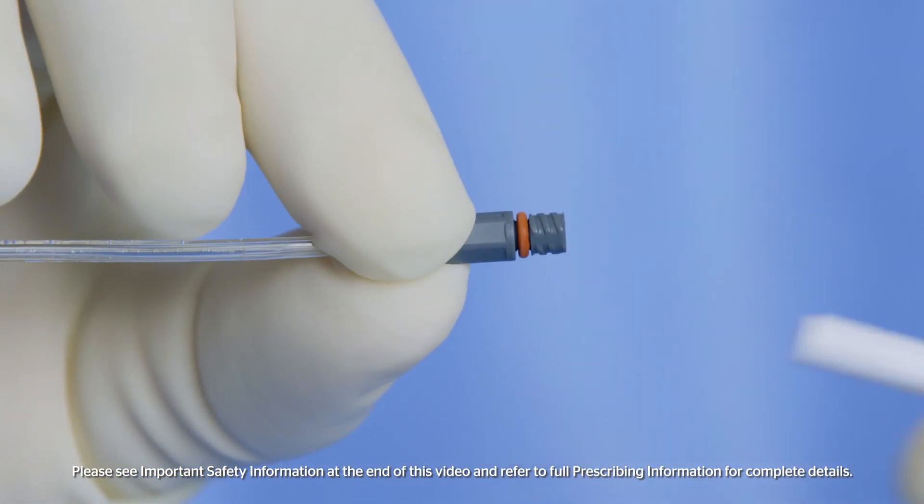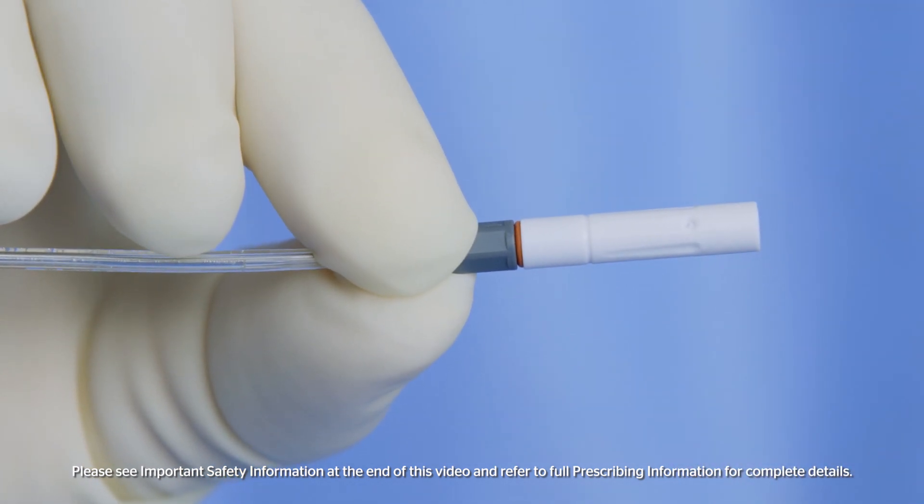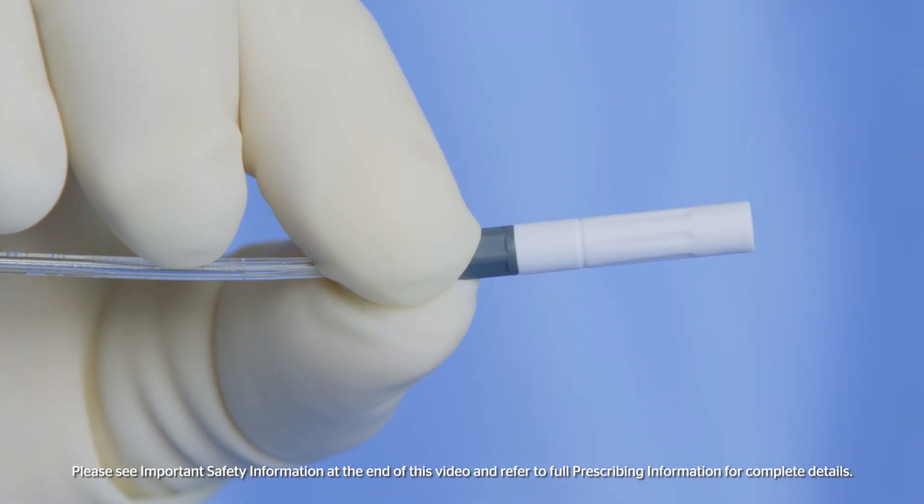Connect the airless spray tip by twisting clockwise. Ensure it is securely tightened before use. The red O-ring indicator will not be visible if the airless spray accessory is securely tightened.